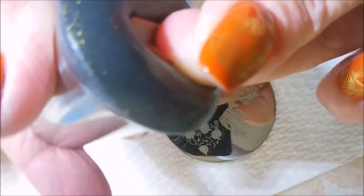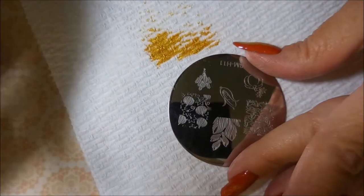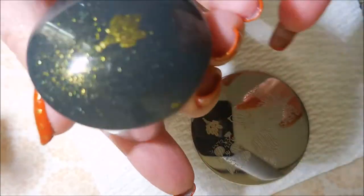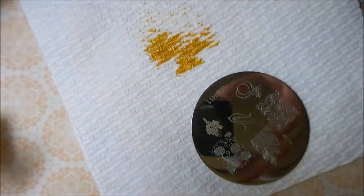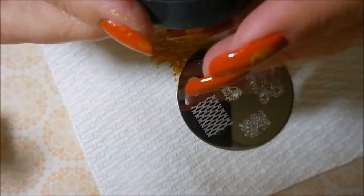Someone had asked me about placement when using a stamper that's not a clear stamper. While I'm stamping I'm just going to talk about it. It was Jennifer Hogan who asked if I had any tips on lining up sticky stampers that aren't clear, and I figured we might as well use today as an example of that since I am using my other stamper.